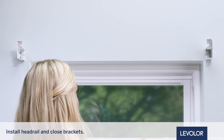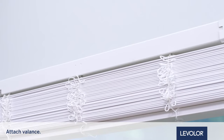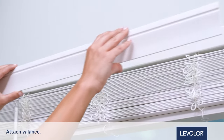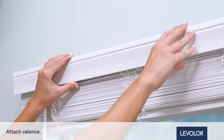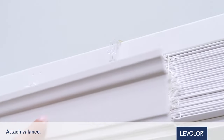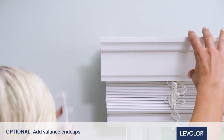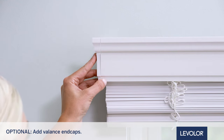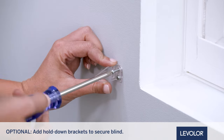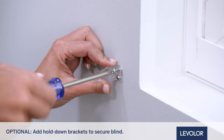Now, install the headrail and close the brackets. You can now attach the valance. For 2-inch blinds, clip the valance and attached clips to the headrail — it will click into place. For 2-1/2-inch blinds, clip the valance onto the valance clips. If desired, add the included valance end caps for a finished look. Or, secure the bottom of the blind with the included hold-down brackets using two smaller screws for each.